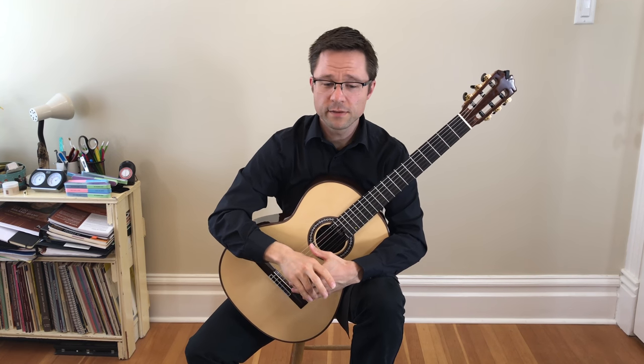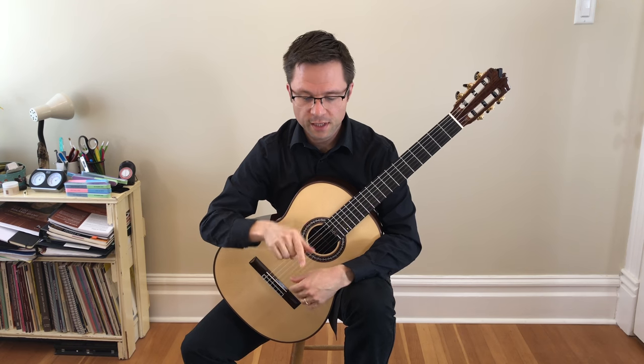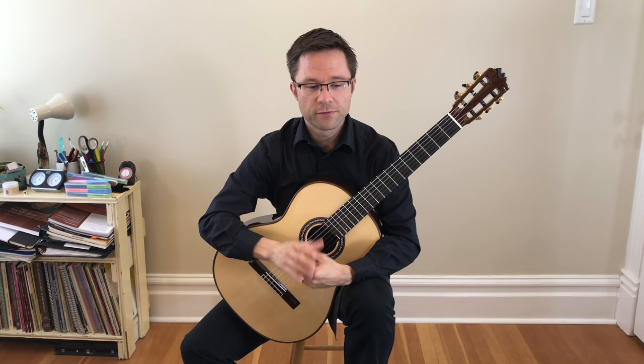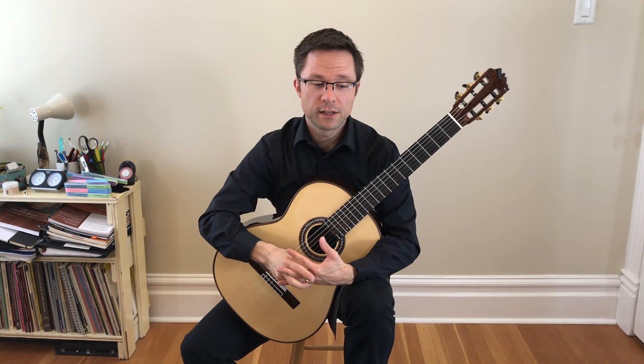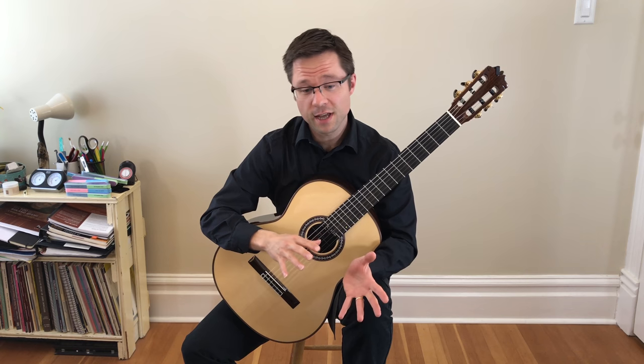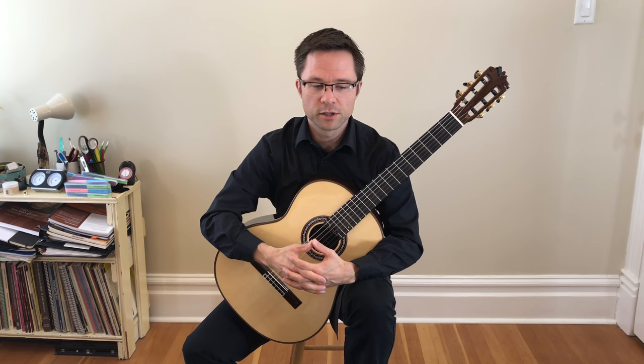Let's have a little lesson on Green Sleeves by Francis Cutting. You can get the free sheet music from the link under the YouTube video, or if you're on the site, it should be there. It's a free notation version and a free clean version of the score as well. I also include the original French tablature by Cutting, so you can take a look at what the original French tablature looks like.